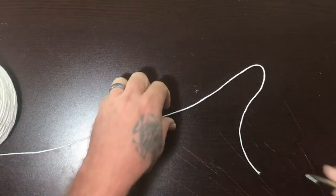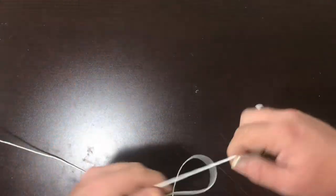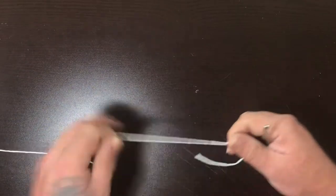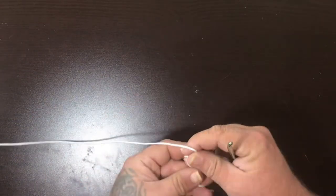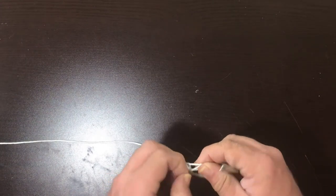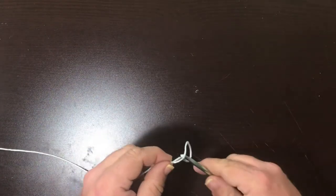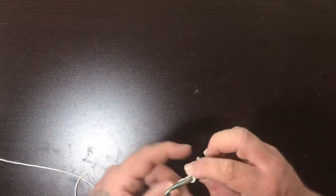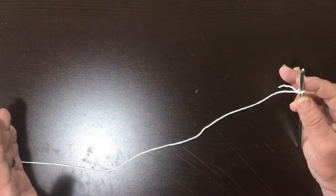This one's called a waffle weave, or waffle — it looks like a waffle cone when you're all done. Start off with your slip knot. I haven't figured out that really funky way of doing it, so we'll just do a slip knot and you're going to do your base as wide as you want your project to be.